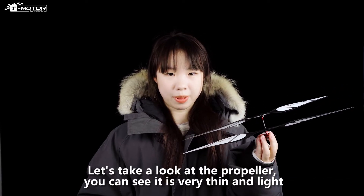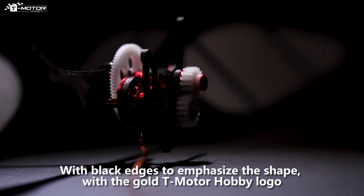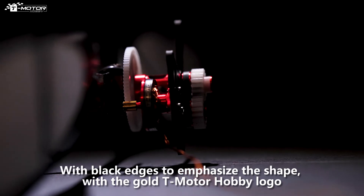Let's take a look at the propeller. You can see it's very thin and light, with black edges to emphasize the shape, with the gold Timoto Hobby logo.